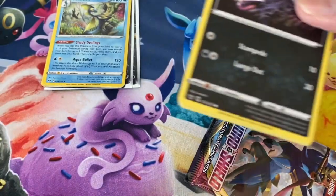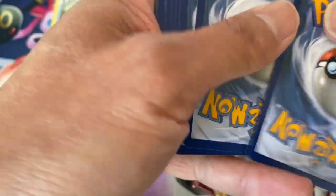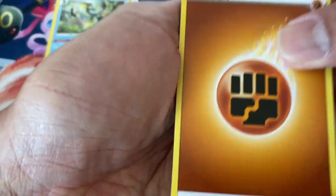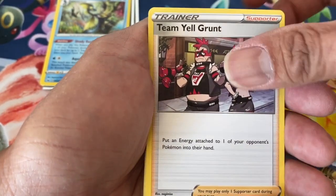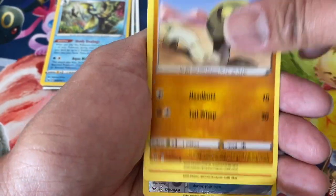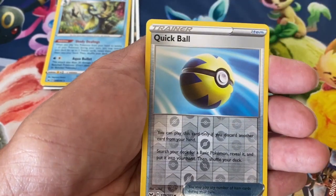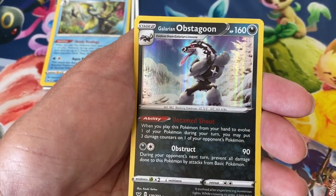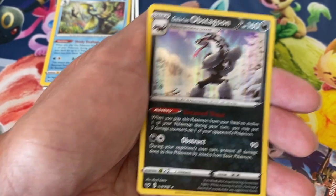Guys, if you are interested in trading some of your cards with me, hit me up on Instagram at Earl's Pokestop — hit me up if you're interested in trading. Next pack: Croagunk, Silicobra, Minccino, Vulpix, Morelull, Quick Ball reverse, and a Galarian Obstagoon holographic card.